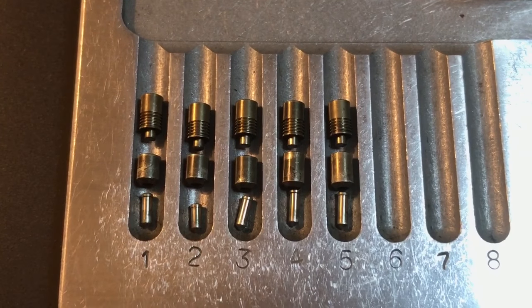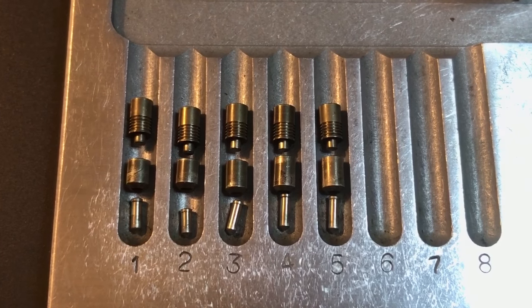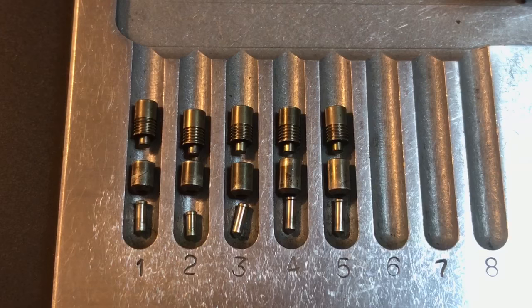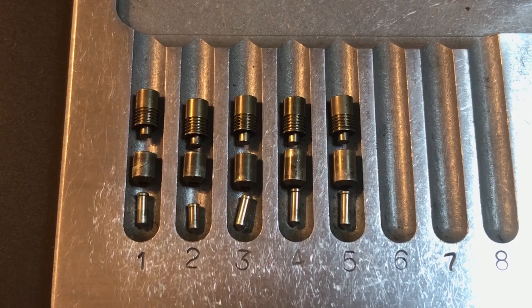So that's all I have for you on this multi-lock. If you have any questions or comments please put them below. If you like this video and would like to see more like it please subscribe, and as always, have a nice day. Thank you.